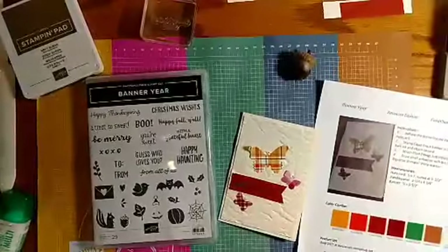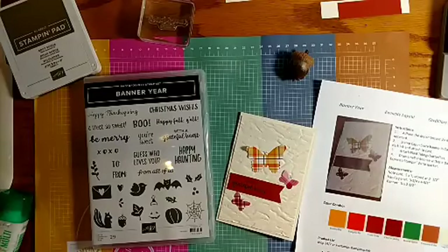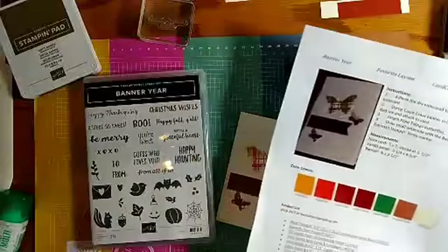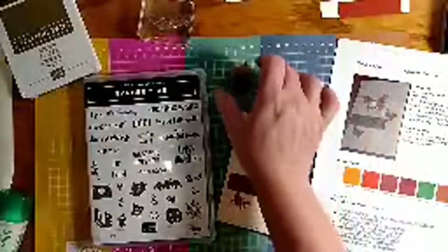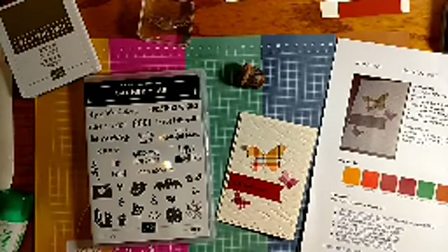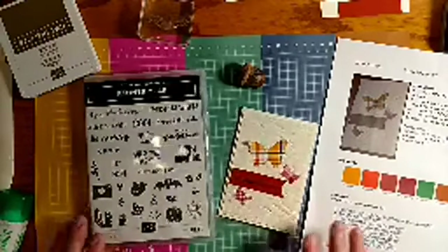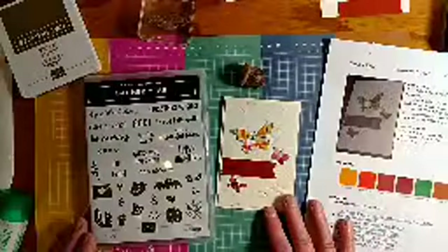Hi everybody, it's Kim Wilson back with our third card for September card class. This card is going to be fall-themed — I've been concentrating on fall this year. I just remembered to get my acorn out; isn't that a cool acorn I found out on my walk the other day. So I showed you some fall leaves and acorns, and now we're going to do some fall butterflies.